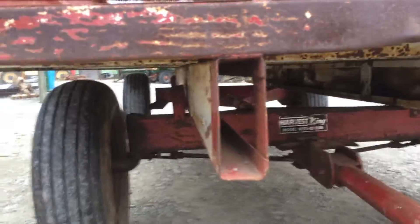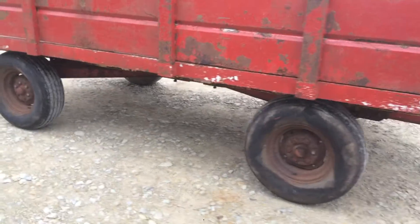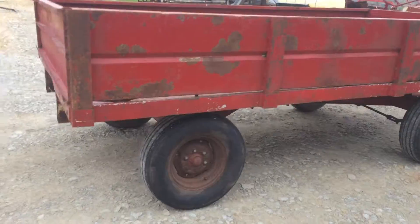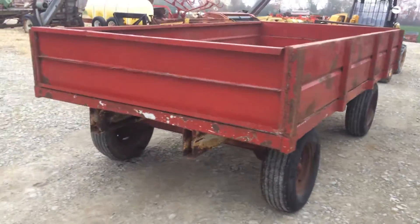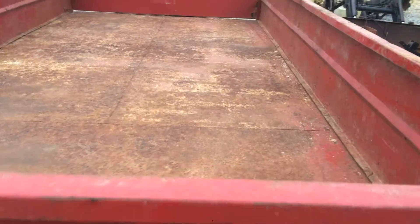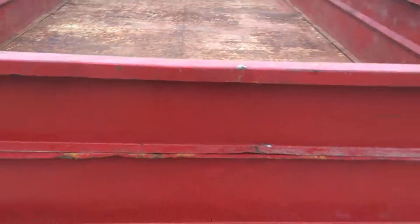All steel runners all the way back — there's not any wood at all on this wagon. The sideboards do come off; they just slip in there like on a truck bed. Take the sideboards off and use it for hay, put the sideboards on and use it for a wood wagon or ear corn. It does not have a hoist under it.